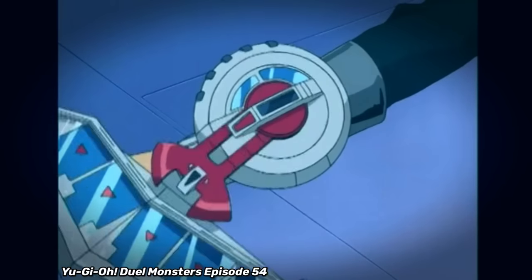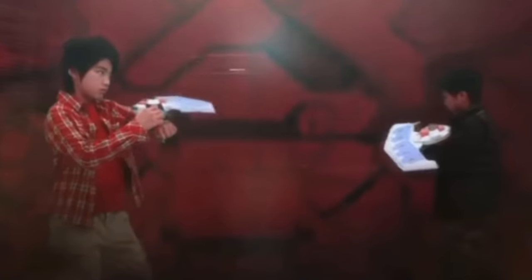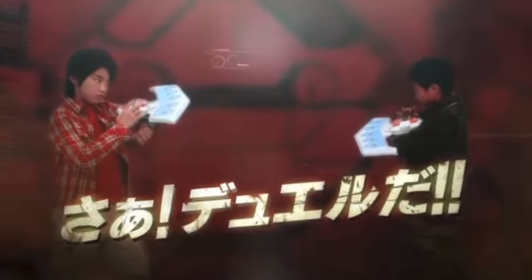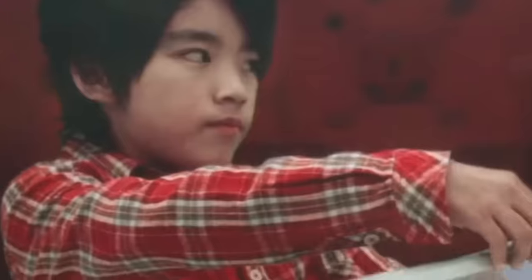The Duel Disc — one of the most popular anime devices brought to life in the form of a toy. Just about every Yu-Gi-Oh fan has either owned one or really wished they had at some point in their lives. I love the Duel Disc as a concept and really think that it's one of the best things to happen to the Yu-Gi-Oh franchise, even though it really doesn't affect the actual gameplay all that much.